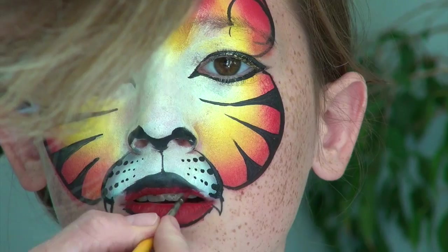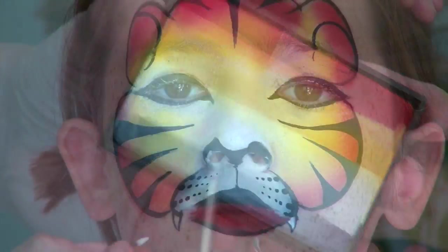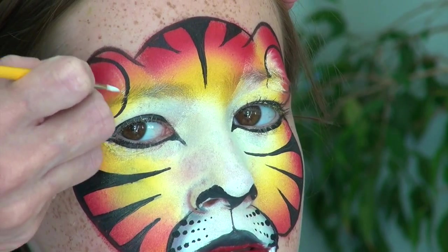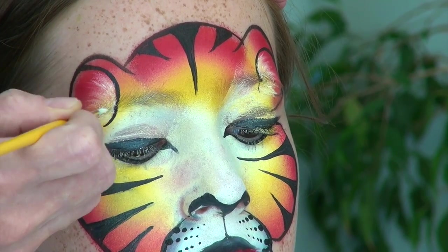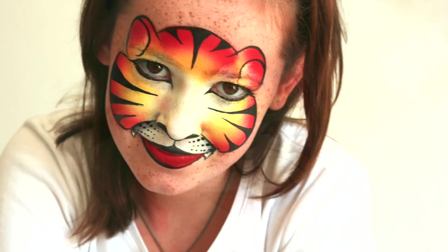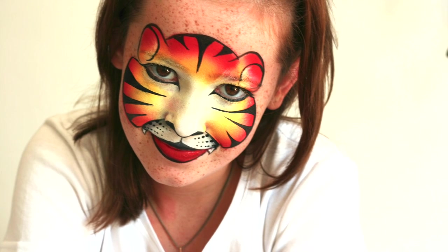After framing the bottom lip with a thin black line, I rinse my brush really well and use it to grab some red from my split cake, then color what is still visible from the lips. I rinse my brush once again and get some white from my split cake to color the little teeth and to add the illusion of hair inside of each ear. You could add some glitter if you wanted to. I hope that you enjoyed watching this tutorial — thank you very much for your support, I wish you a great day and see you next time, bye!